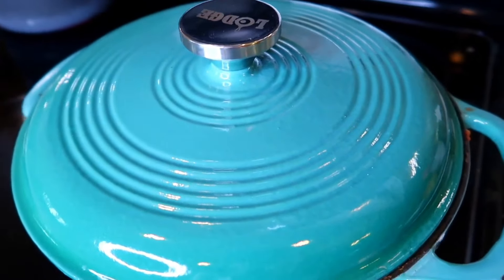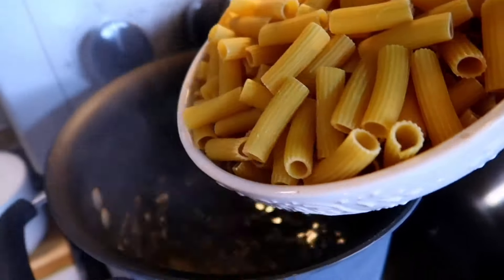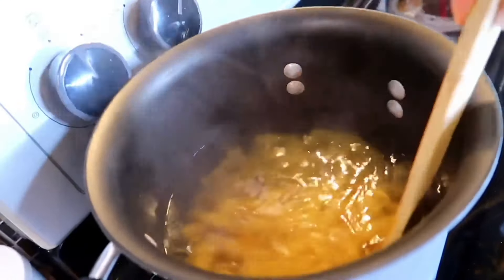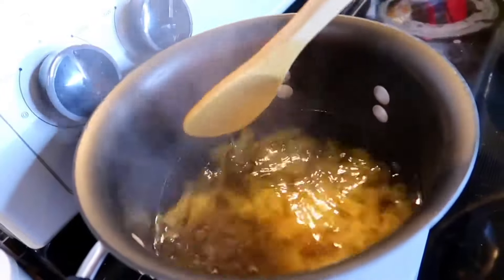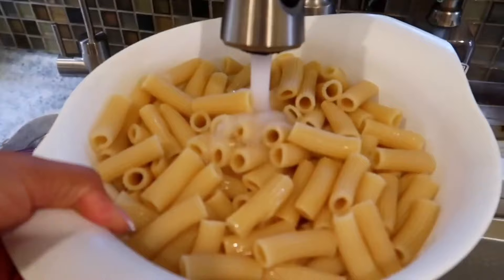While the sauce is cooking, we're going to cook some pasta. I'm boiling some water — make sure you salt your water very well. As soon as the water starts boiling, I'm going to add in my pasta. I'm using rigatoni. Make sure to undercook the pasta: if the packaging says to cook for 10 minutes, cook for 8 minutes, because it will continue cooking in the oven and you want it to be as firm as it can be.